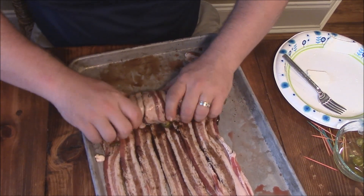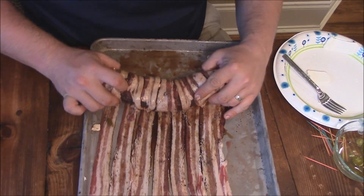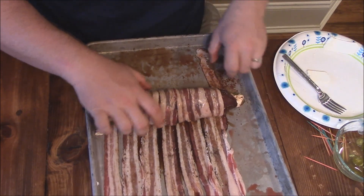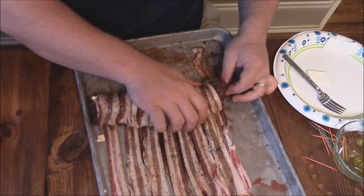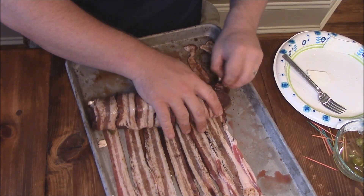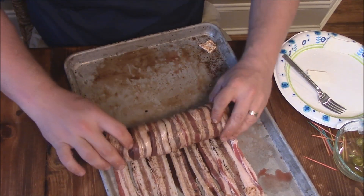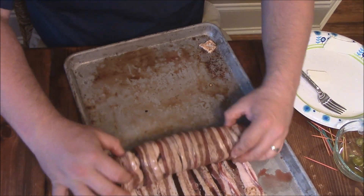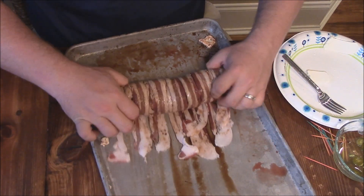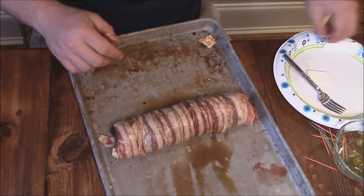And that's kind of the secret to this. Just roll it as tight as you can — tight as possible. Kind of pull back on it and keep the bacon taut. Looks like this end needs some attention. If you get some of the cream cheese popping out, that's fine. I don't have to use every bit of it. Just roll it like this. Roll them all up. Then we'll take some toothpicks and put toothpicks down through here just to hold everything together.